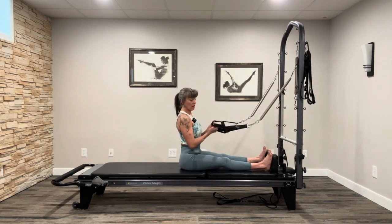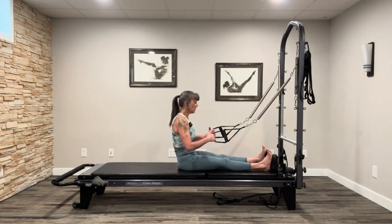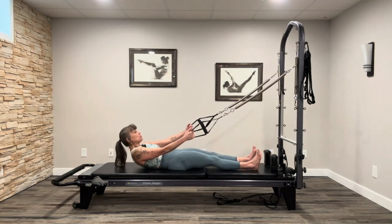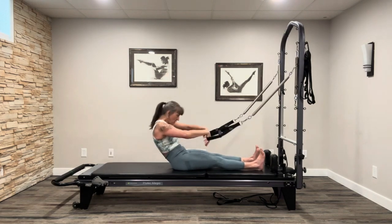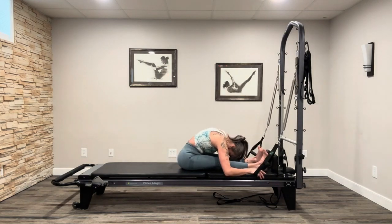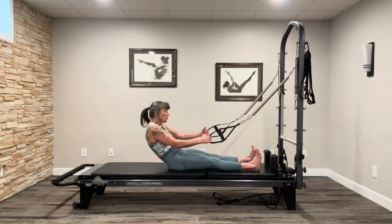Grab hold and hold gently on the loops — want as least pressure as possible. We're going to start a roll down: exhale, scoop the abdominals, roll off the sits bones, roll it down vertebrae by vertebrae. The springs will give you some love here. Neutral spine — tuck the chin in, push that flat back down, then roll it forward. Don't reach with the arms — think fold through for flexion, lumbar spine vertical to the earth, then stack yourself to tall.